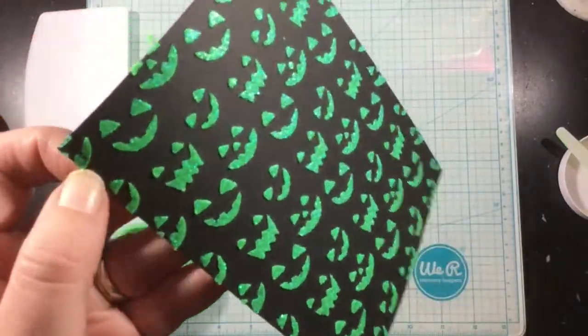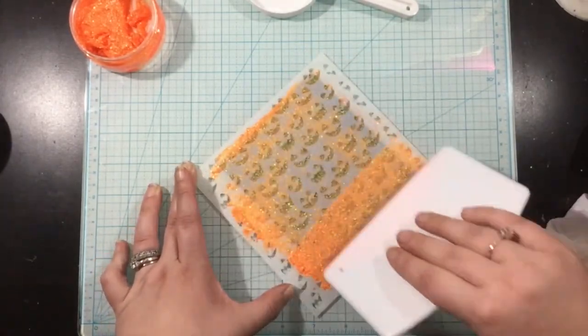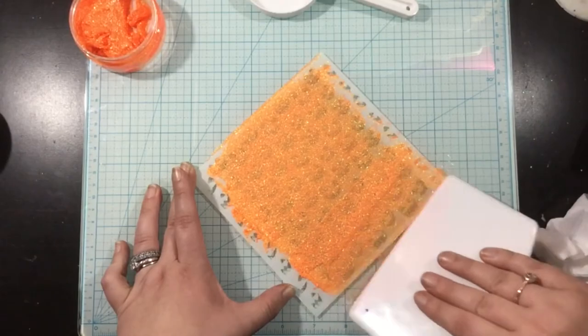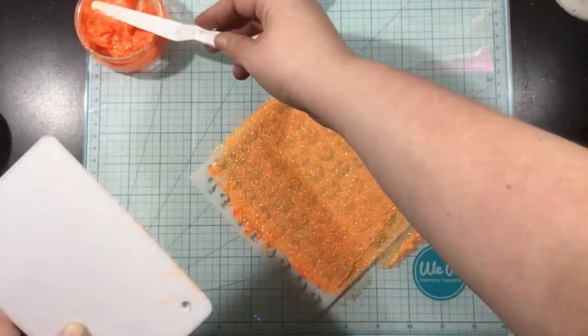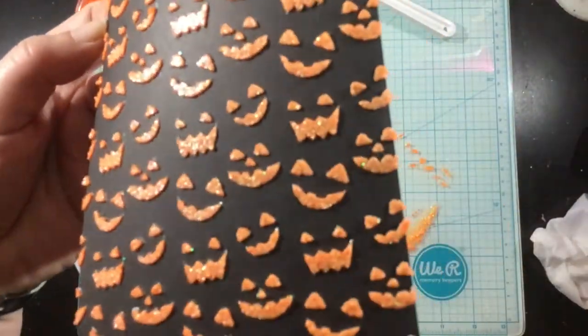Doesn't it just look glow-in-the-dark-esque? There's just a little bit of dimension going on there — really fun. I'm going to do that same exact thing with the Orange Glow, spreading it across my stencil with the Stencil Pal. Just remember that you want to wipe off your surface with a baby wipe. Don't let your Glitz Glitter Gel dry on your surface or on your stencil. Just wipe that down in between colors.